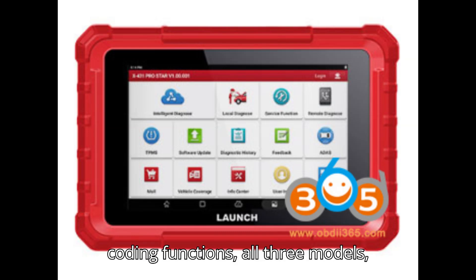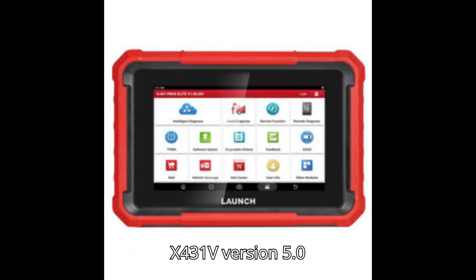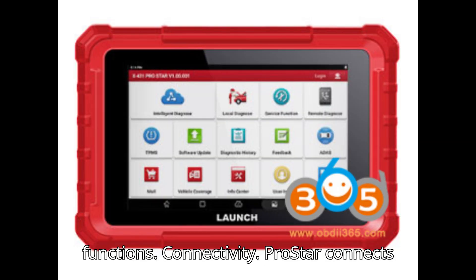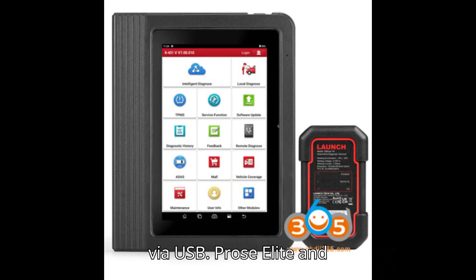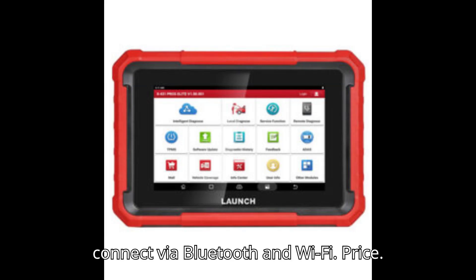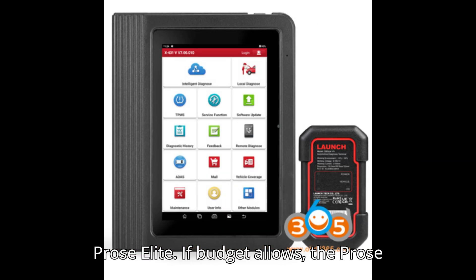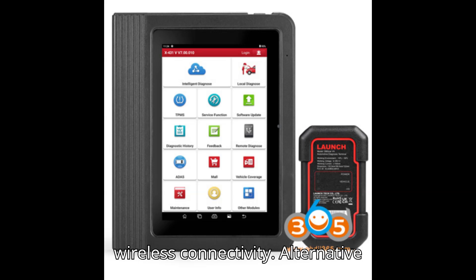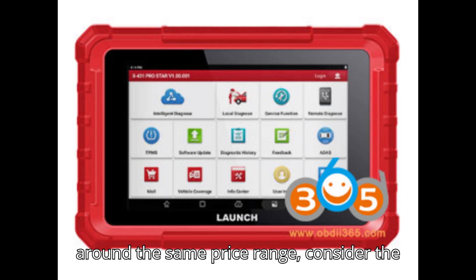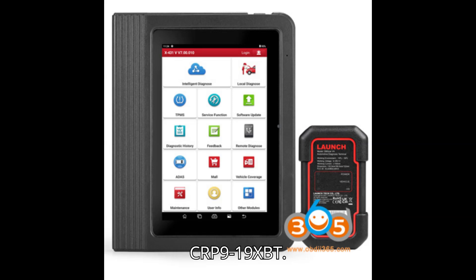In summary, all three models — ProStar, Pro's Elite, and X431V Version 5.0 — offer comprehensive diagnostic and coding functions. For connectivity, the ProStar connects via USB, while the Pro's Elite and X431V Version 5.0 connect via Bluetooth and Wi-Fi. On price, the ProStar is more affordable; if budget allows, the Pro's Elite offers additional convenience with wireless connectivity. For a Bluetooth-enabled scanner around the same price range, consider the Launch CRP9-19E or CRP9-19XBT as alternative choices.